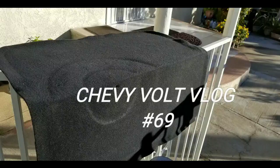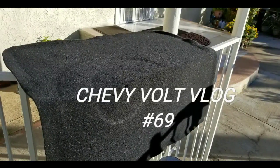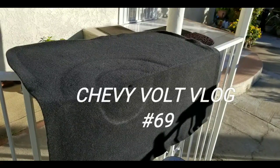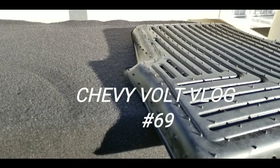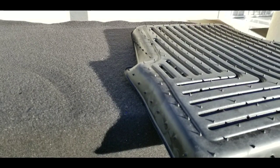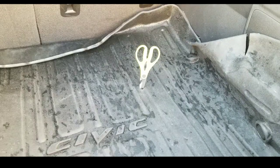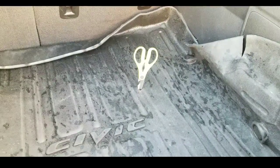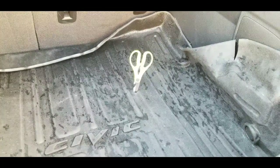Long story short, I did donate to the food banks later. But the main thing I found out was that I really hated carpet in the cargo section of my car because glass takes forever to clean out of carpet. I wanted to get a liner similar to the Husky liners I had. I'll leave links below for other liners for the Chevy Volt.